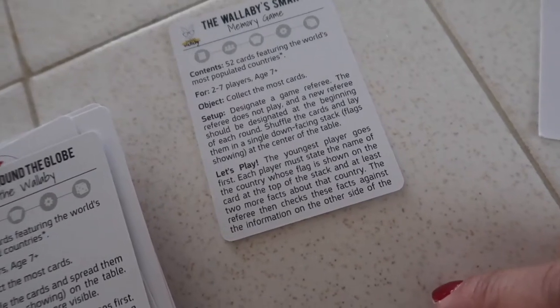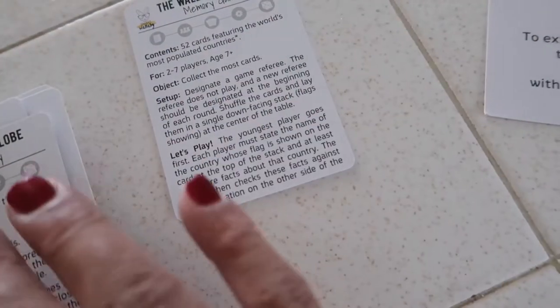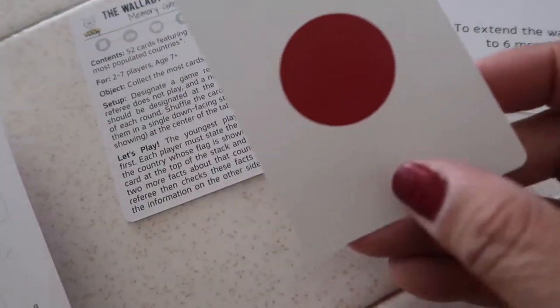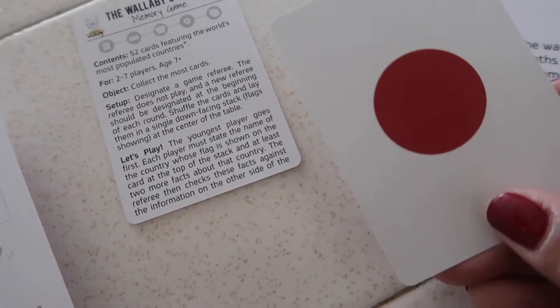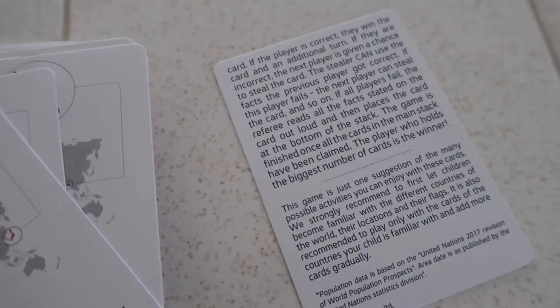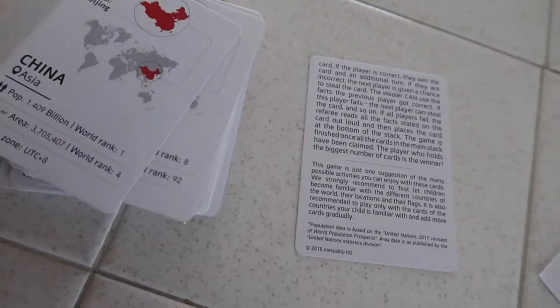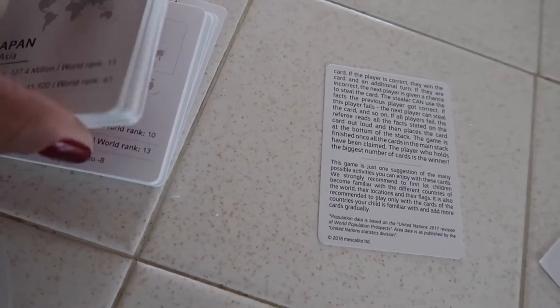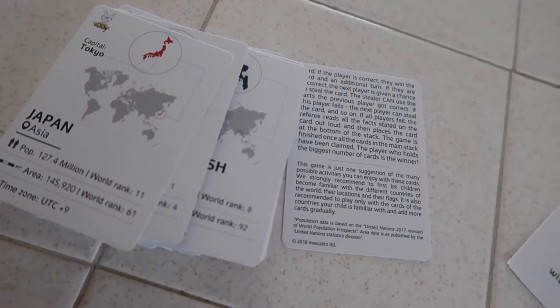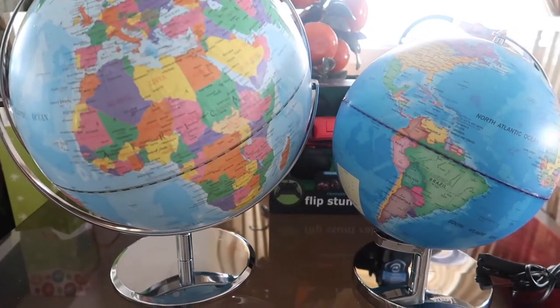Another way to play is each player must state the name of the country whose flag is shown on the card at the top of the stack, and then name two facts about that country. If they get it correct, they win the card and get another turn. Whoever has the most cards wins the game. It's basically a memory game about knowing facts about each country. That's a really nice addition to the globe.